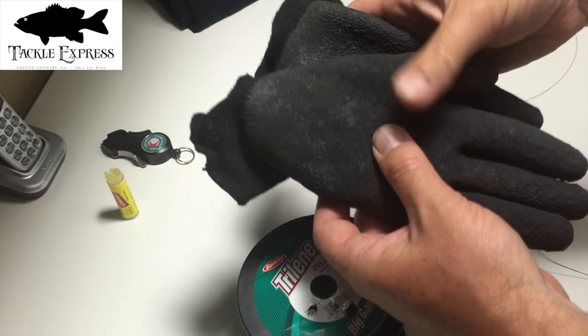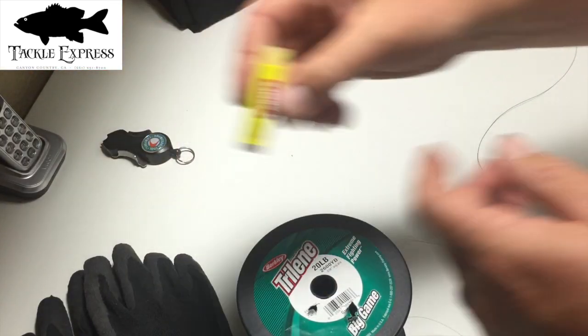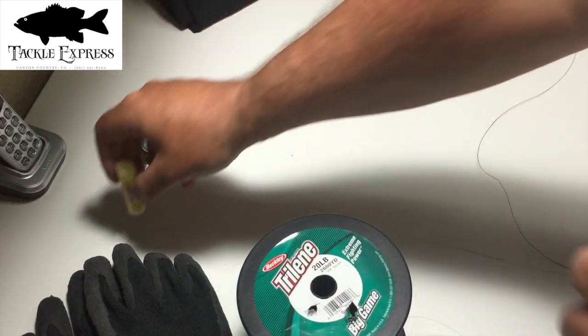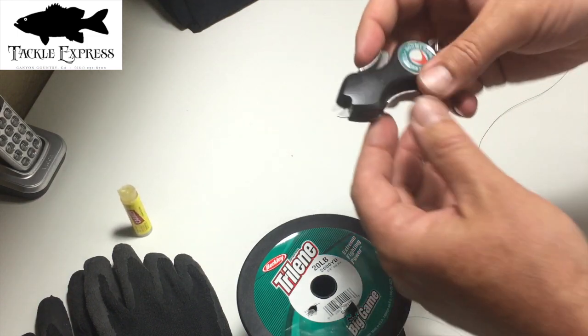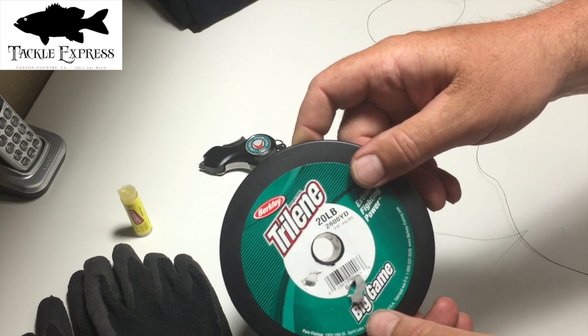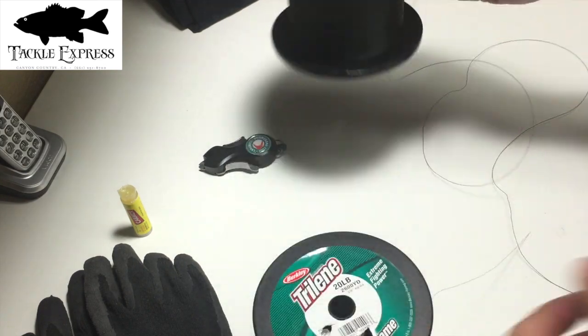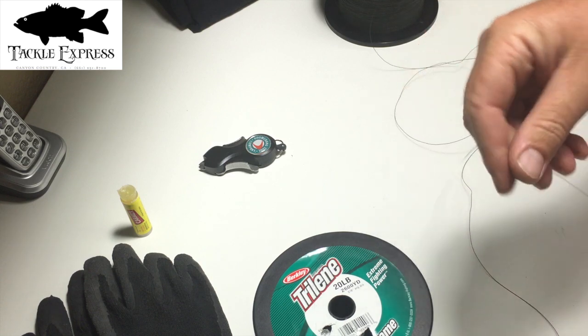I've got my gloves — these are made by Rapala, with the grippy material so I can grab the line and it doesn't slip. I've got my Carmex chapstick, which is a great lubricant. I've got my boomerang snips, Trilene 20 pound, and Power Pro 40 pound — just what I had on hand.